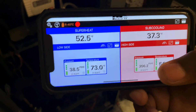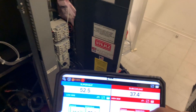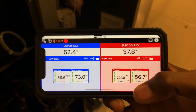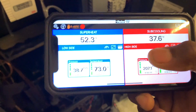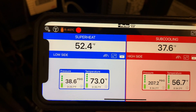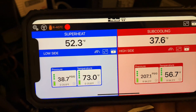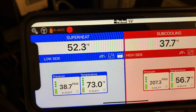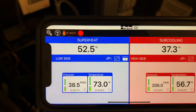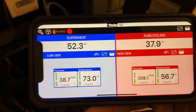Before we get into the video, go ahead and subscribe and smash that bell icon so you get notified when I upload videos like this. The first thing you're going to want to note when it comes to your TXV: when your TXV or thermostatic expansion valve is not functioning, you're going to have a very high superheat and a very high subcooling.